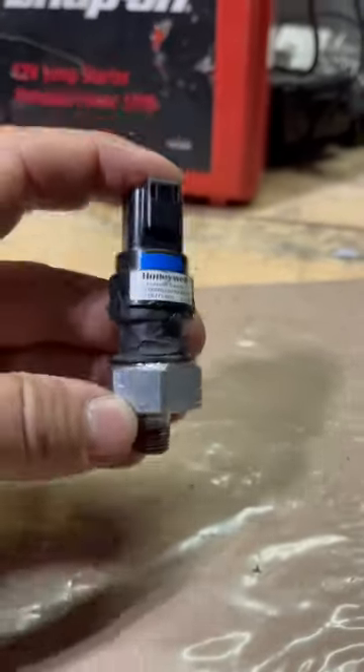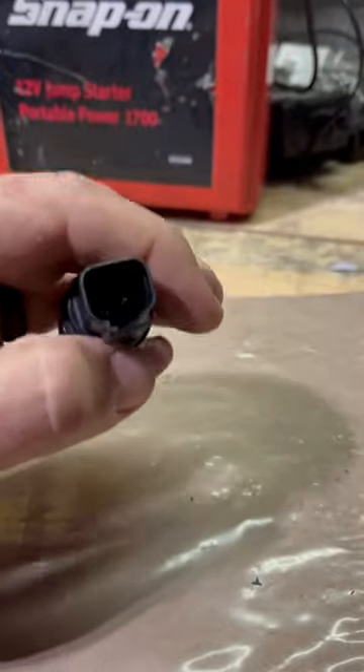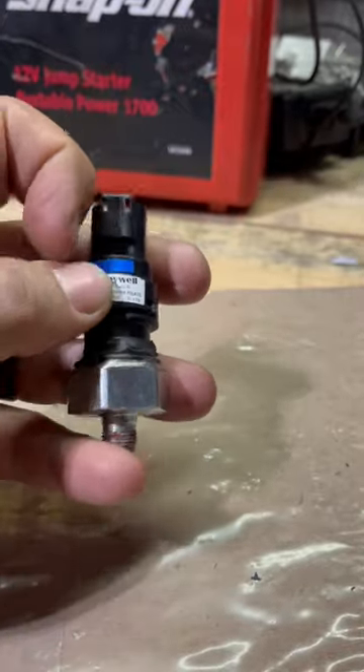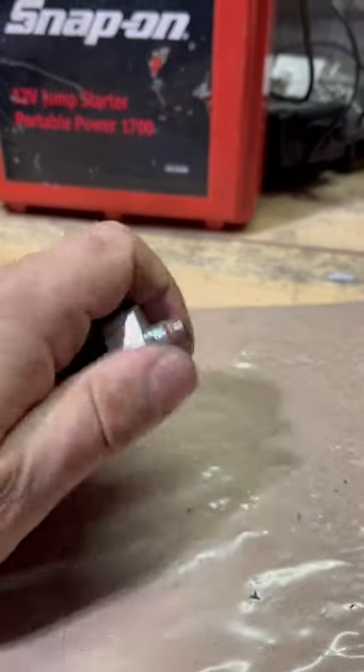How the Freightliner air brake sensor works. As you can see, it's a two-prong system. Power goes into that prong, and then it sits inside here. Air goes through that side.